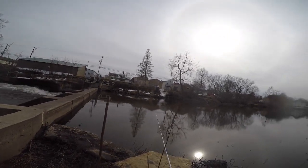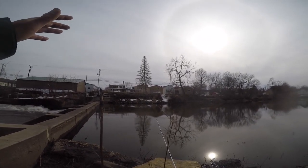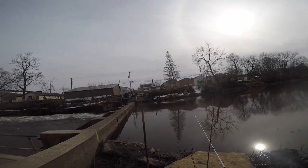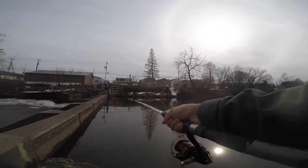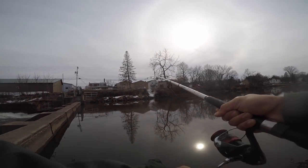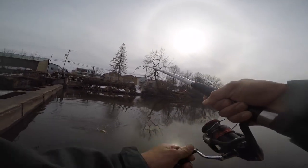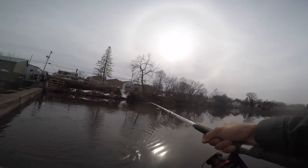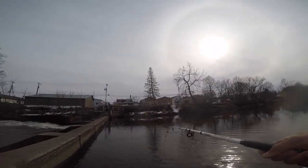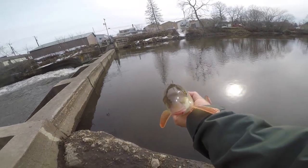We've moved directly on top of the dam to see if we can get more red horse suckers, carp, or maybe a crappie. I've caught crappie down in the flow before, though never up here. The pole just went crazy — there's definitely a fish. It's another red horse, a short-face. There are a lot of short-face red horses here; looks like the most common species. They love the worms.